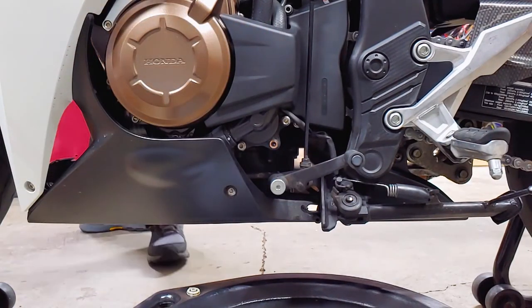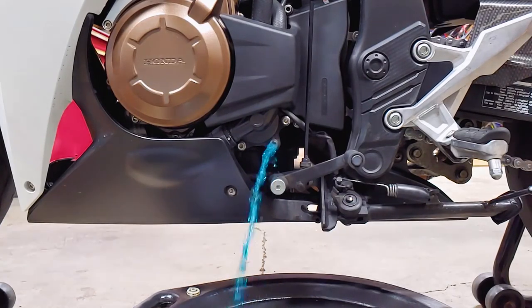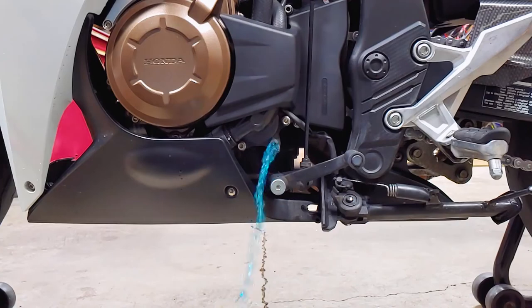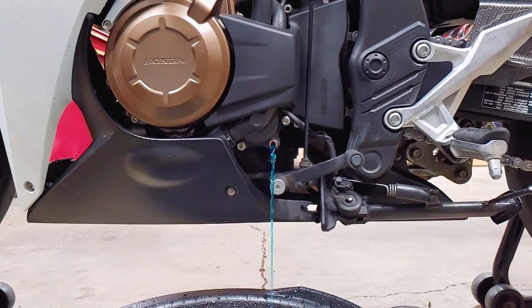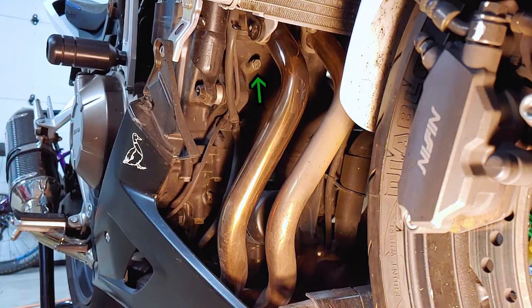Then remove the radiator cap to get the coolant flowing — it sprayed out a little further than I thought it would. Make sure to remove the copper washer if it stayed behind like mine did. There's also a 10mm drain bolt above the oil filter.